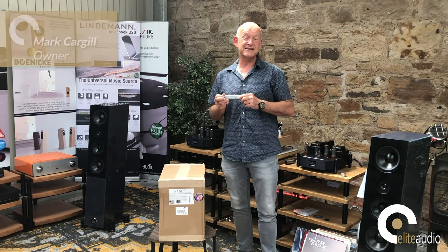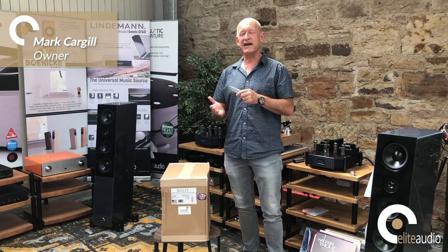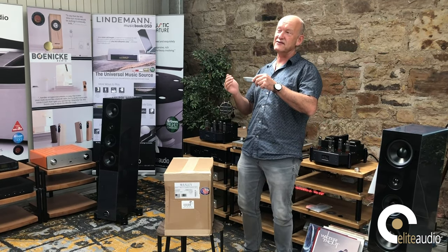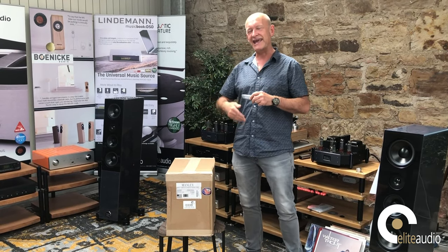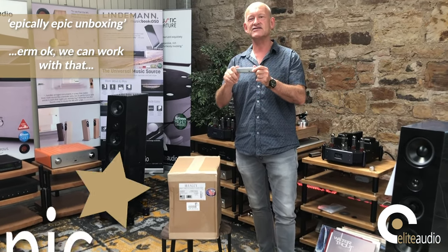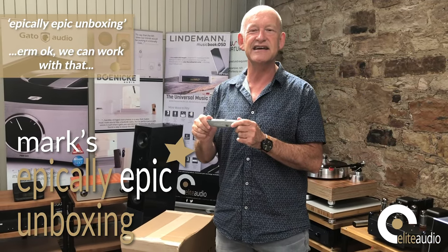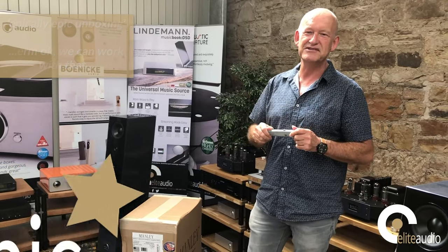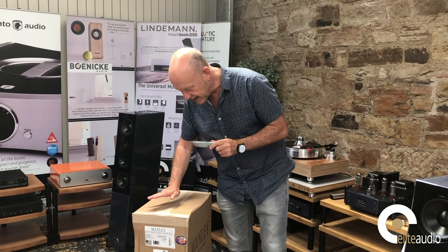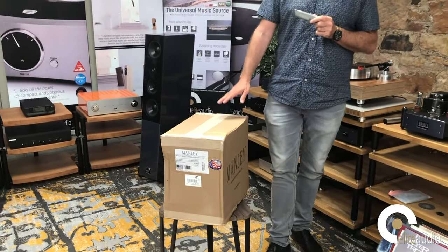Once again, here we are for yet another Elite Audio epic unboxing video. I'd like to use the term 'epic' because the products that we unbox are fairly epic, but this one goes another level — so I'm going to refer to this as an epically epic unboxing video. In my hands, ready to spring into action, is our trusty slicer and dicer, the Stanley 99E, which you will have seen featured in many of our previous unboxing videos.